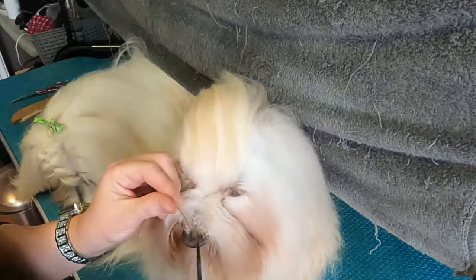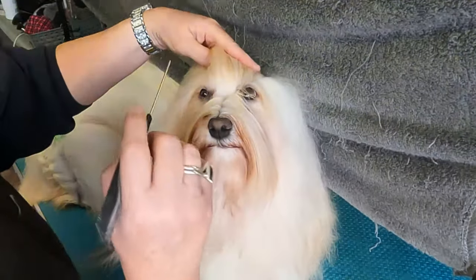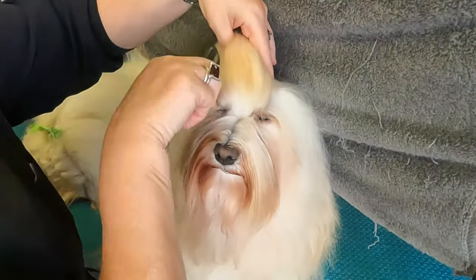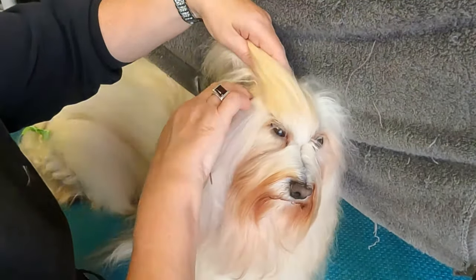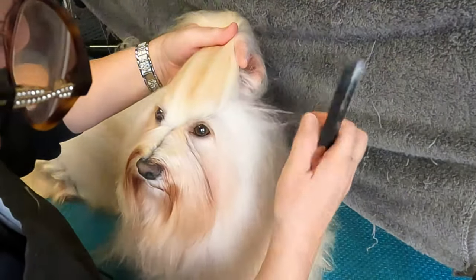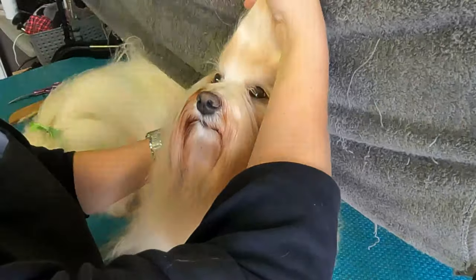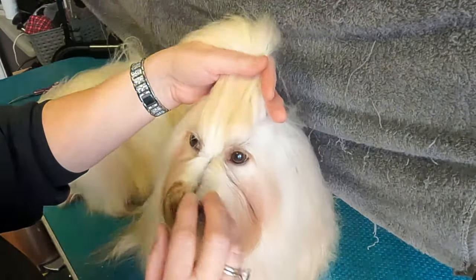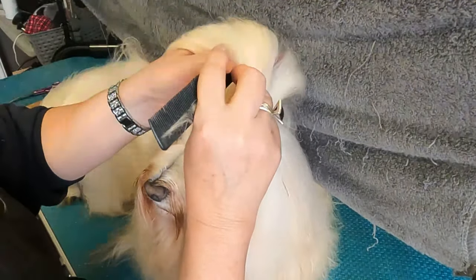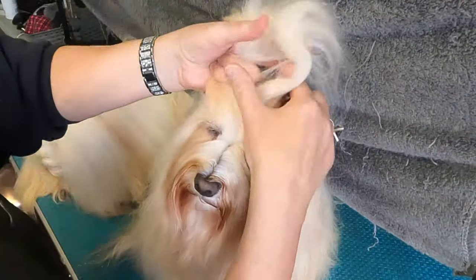We're going to do the same thing again. I'm going to make sure he's nice and even down his nose, going from about halfway across the eyes — all that's combed down. I'm not going to include any of his ear hair in it, so I don't want to be pulling when he's moving around. His ears are there, I'm going to stop there on both sides. That's the section we're going to deal with, and this time I'm going to go right down the middle.